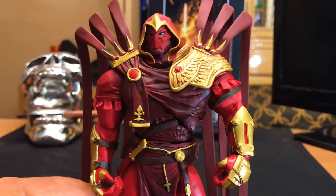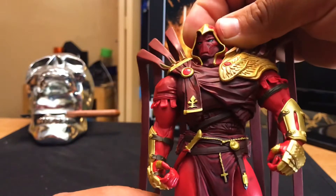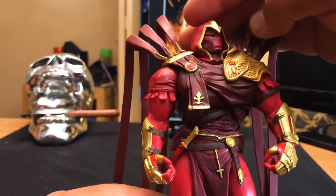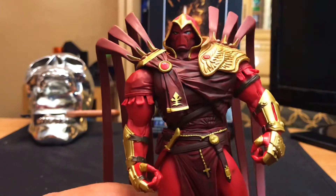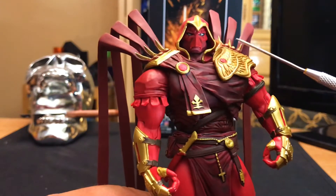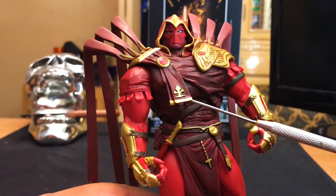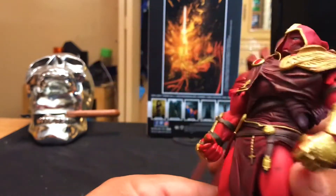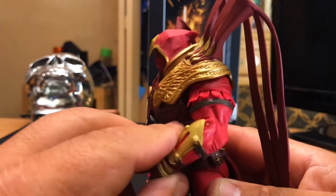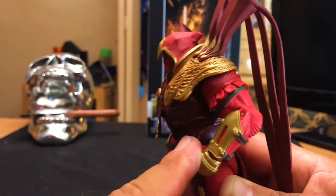Getting back to the figure — pretty cool hooded head sculpt. The head does move independently from the hood, which is pretty cool. The armor around is awesome. He only has single jointed elbows, but that's not a big problem, looks pretty cool. They do have a ratchet elbow, which is pretty cool.